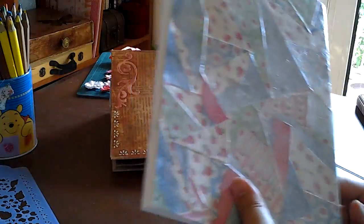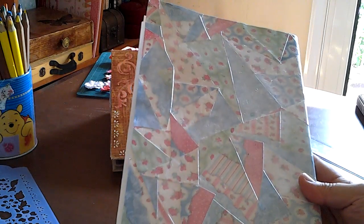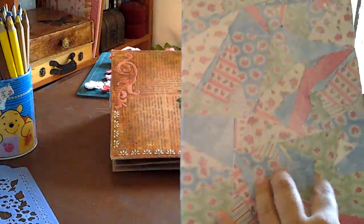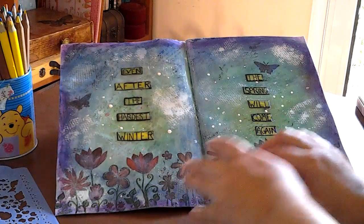This is the first journal page I made. I put it on the surface but it wasn't drying and I messed it up. So I got some scrap pieces from here and there, from design paper I have, and cut it in triangles and made the covers. This is the first journal page I made in this thing.